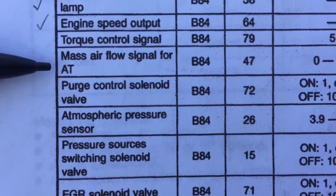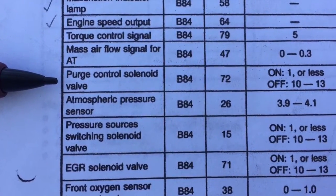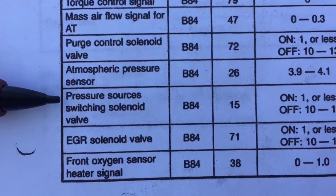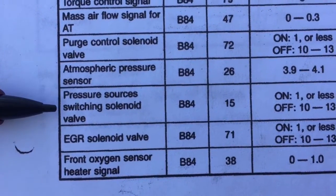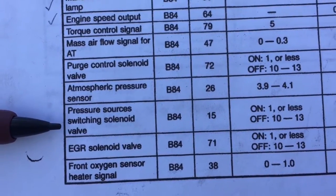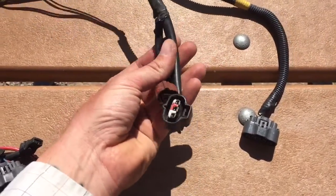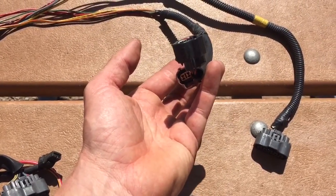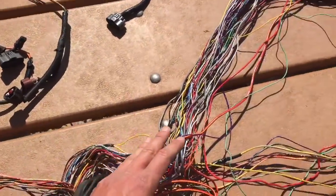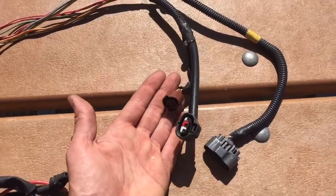The purge control solenoid valve on pin 72 remains intact — it goes to the engine connectors, nothing to do there. The atmospheric pressure sensor and pressure sources switching solenoid valve on pins 26 and 15 go into the engine bay. You can route these back through the harness to the ECU side — you'd need a vacuum connection to the engine — or you can just leave them where they are, which is what I do, and mount them in the engine bay.